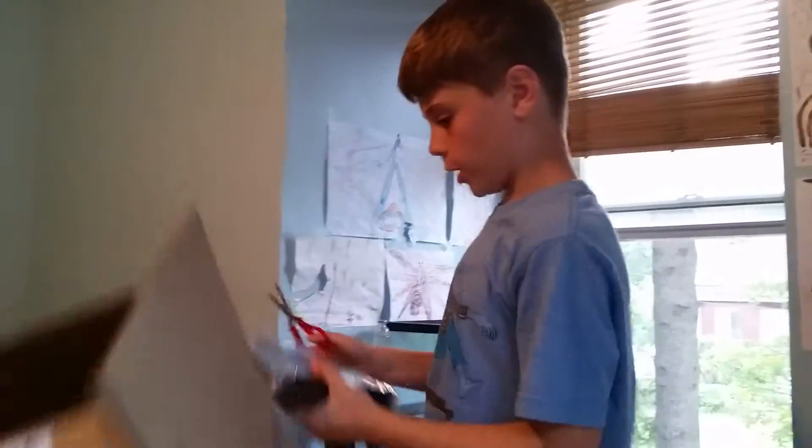Hey guys, today we got this iPad. We're ready to pick all the parts out, now we're going to get unboxing.